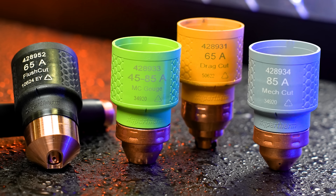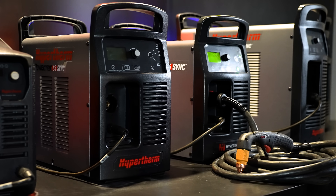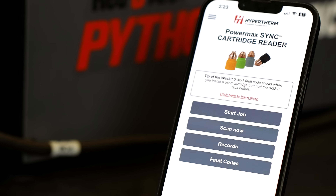Say goodbye to traditional multi-piece consumables and hello to single-piece cartridges. The ReadyRx line of plasma cutters now incorporates sync technology. This means our plasma cutters, which are manufactured by Hypertherm, are now more efficient, simpler and smarter.